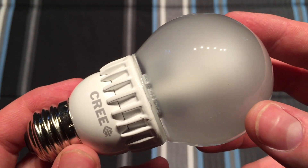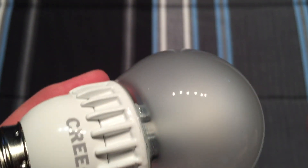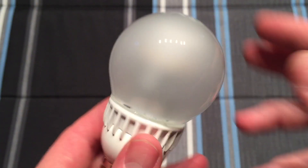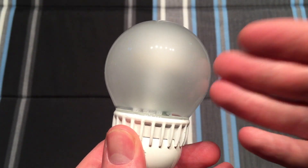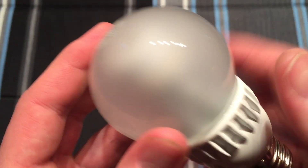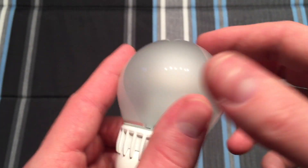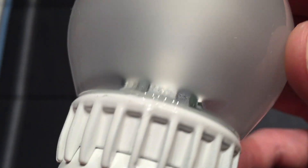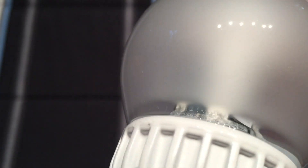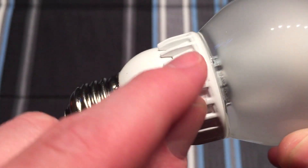One of the things that I instantly notice with one of these bulbs is that there is a rubbery coating on them, and it's very interesting. I don't know if they put it on there for shock resistance, or for if the glass breaks it holds itself together — kind of like a rough service bulb. It's very interesting. It has a rubbery coating on it, or it could also be used just to help diffuse the light. So inside we can faintly see the internals of the heat sink there and the LEDs that are attached to it.